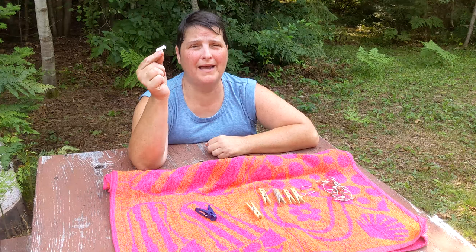Honestly, these things are small and they're a pain in the neck — that's why I don't use them. Go outside, roll in the dirt, get wet, have fun. Easy peasy.